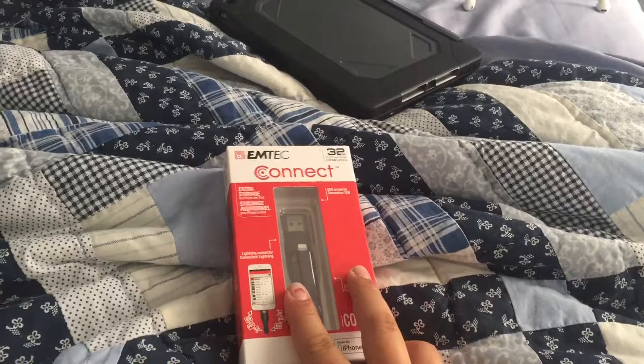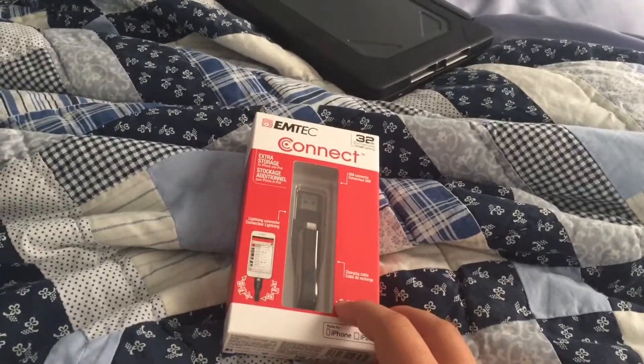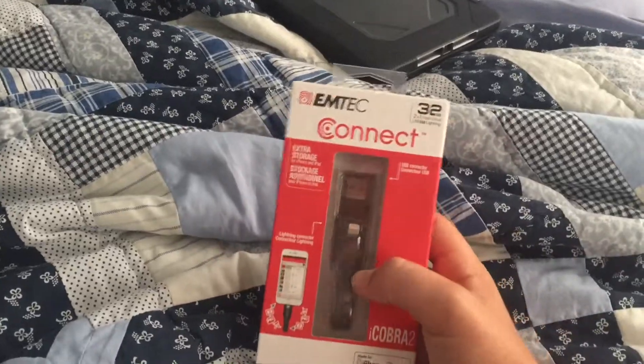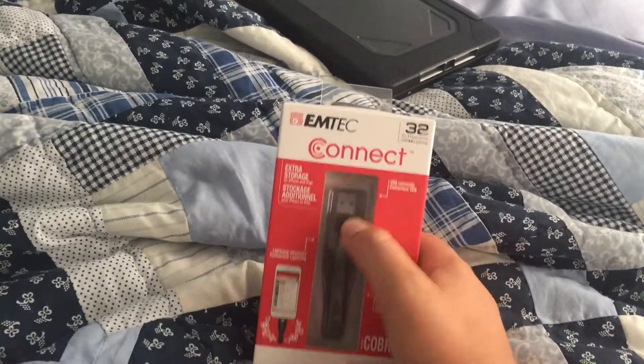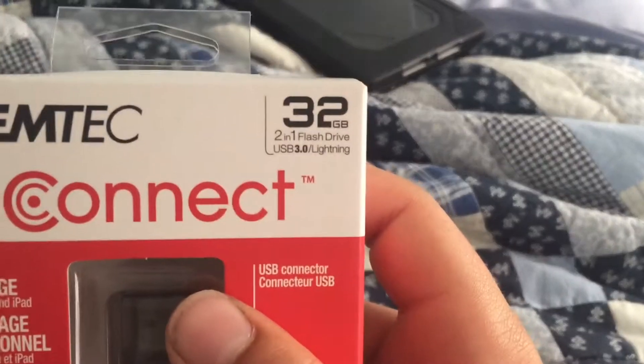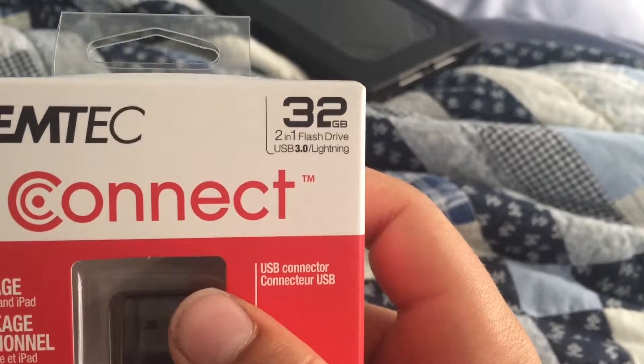So we'll go ahead and get cracked into it. As you can also tell, this does have Lightning and USB, and it does have speeds of USB 3.0.